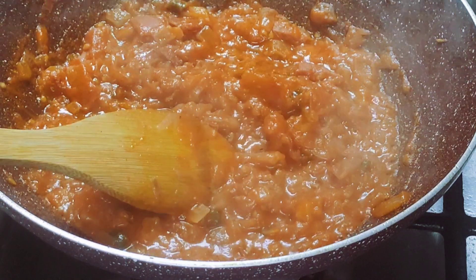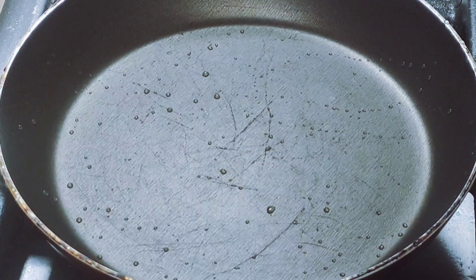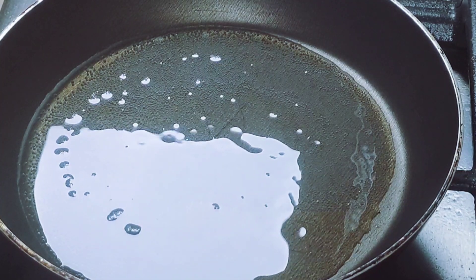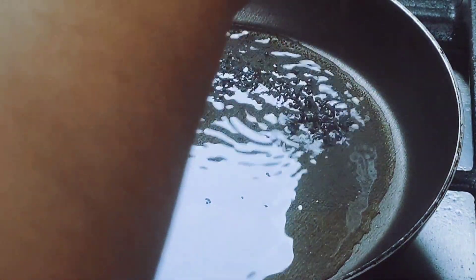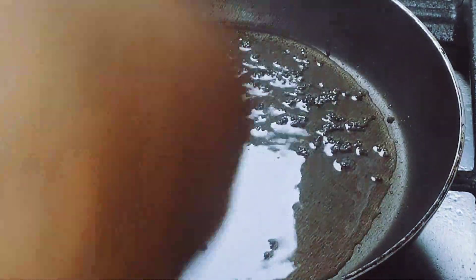Let's cook it in the microwave. Mix it in the jar and mix it in the oven. Let's make a bowl. Add 1 tsp of Kaltaisipun.